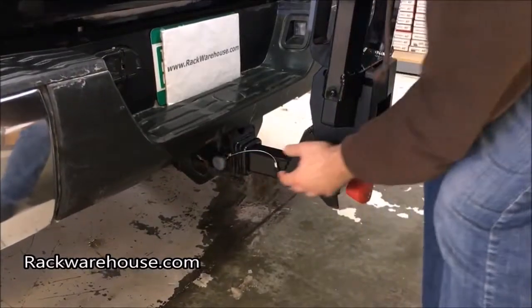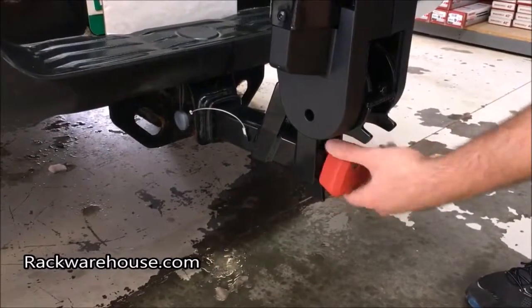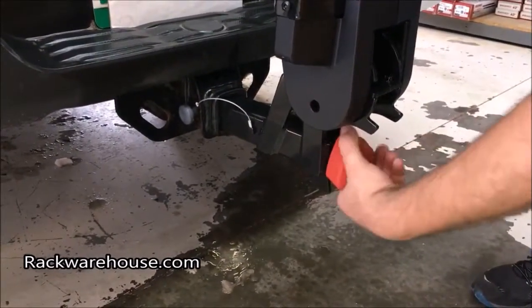Once aligned, tighten the red knob completely while wiggling the base to remove any slack. Once completely tightened you can lock the red knob. When the knob is in the locked position it will spin freely with no resistance.